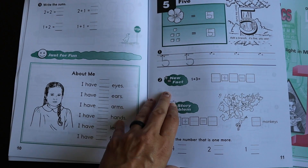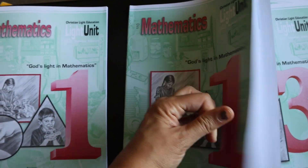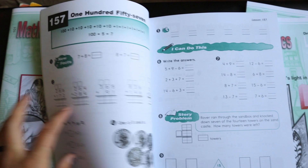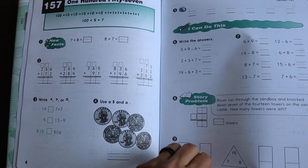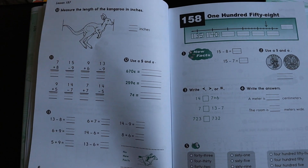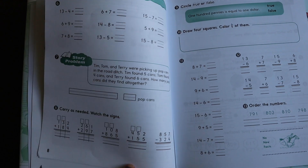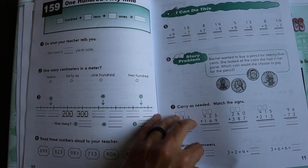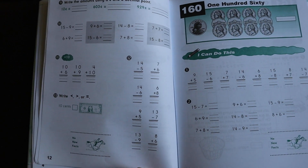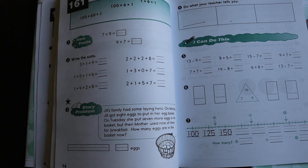It is a more advanced math overall. However, the way this program is laid out, the method they teach is spiral — but there's a mastery feel to it. I think that's why it has worked so well for all of my kids: it feels like a combination of the two methods, a good meshing of spiral and a more mastery approach. I think that's why this works so well.